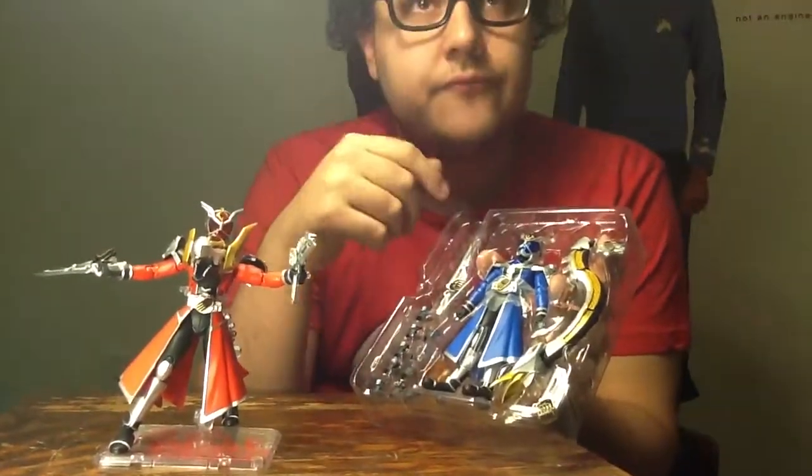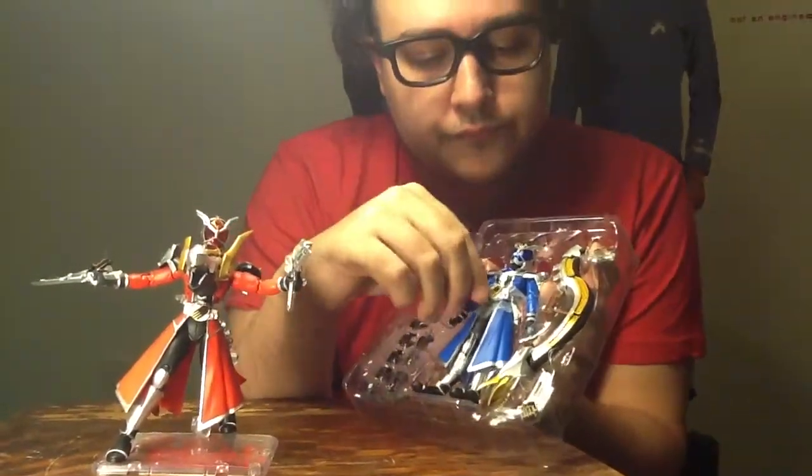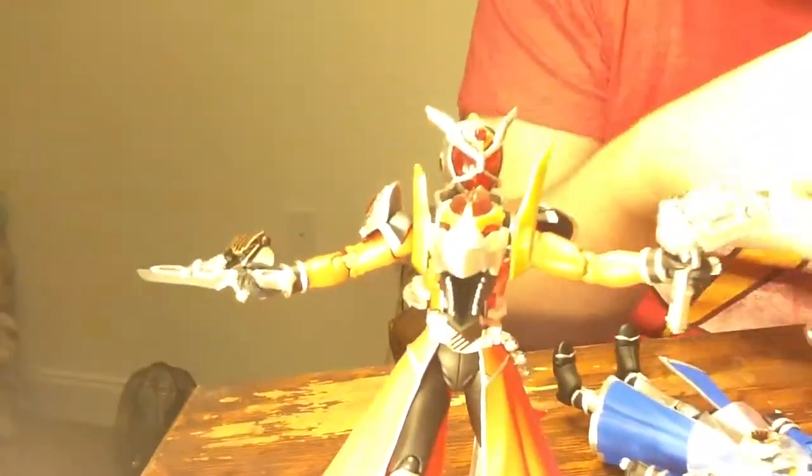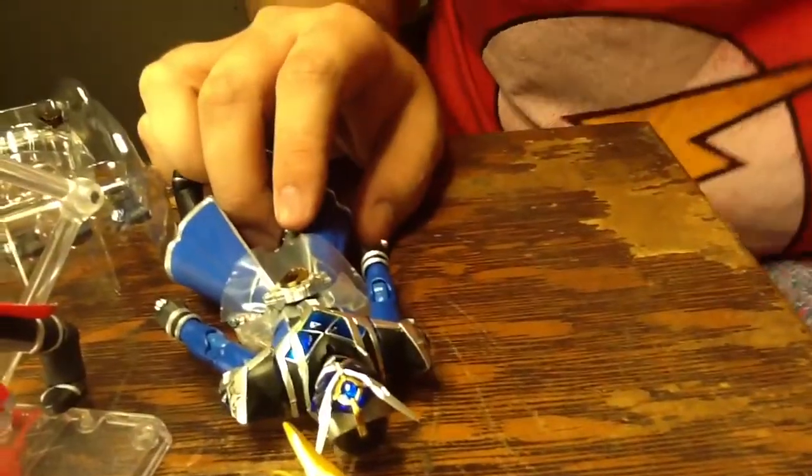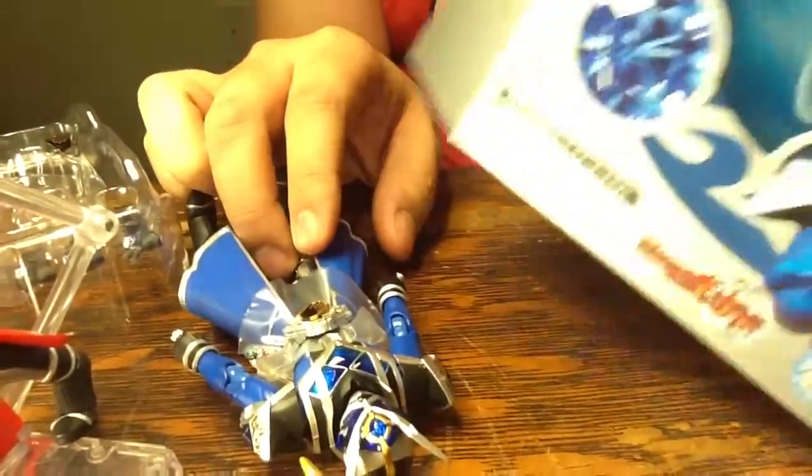S.H. Figuarts, Kamen Rider Flame Dragon and Water Dragon.